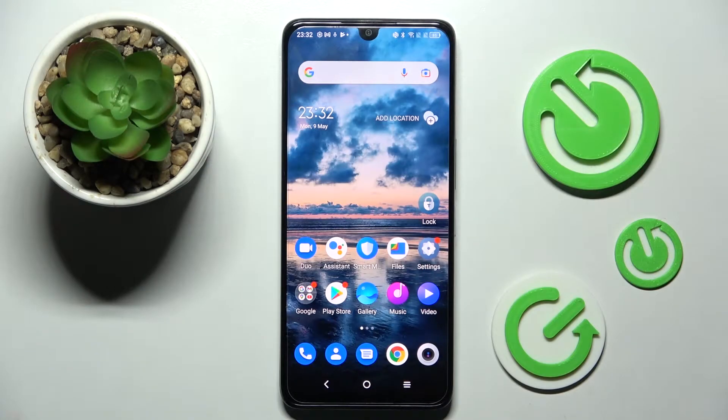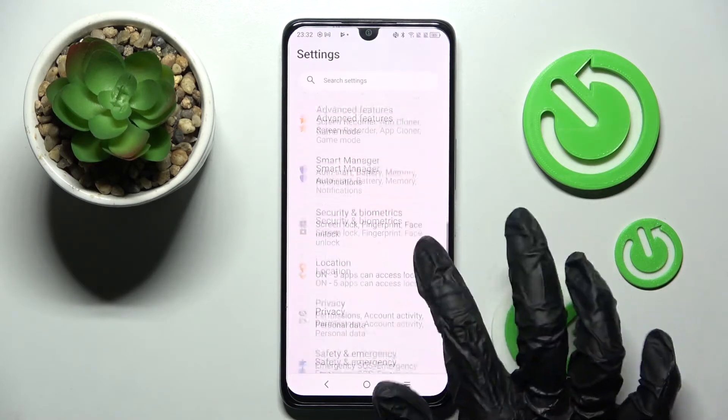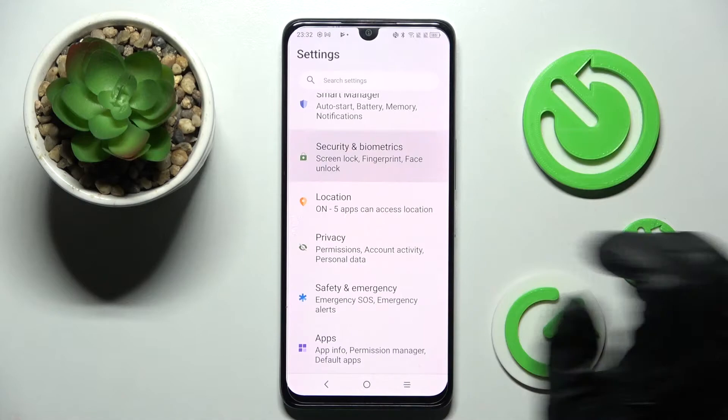Hi, in front of me is DCL4D and today I would like to show you how you can set up screen lock on this smart one. Firstly, open settings, scroll down and choose security and biometrics.